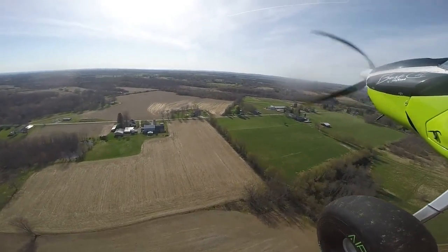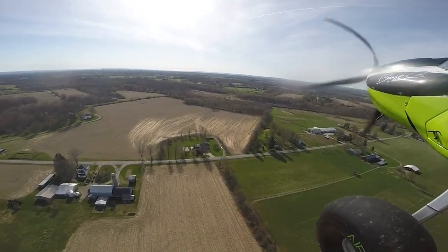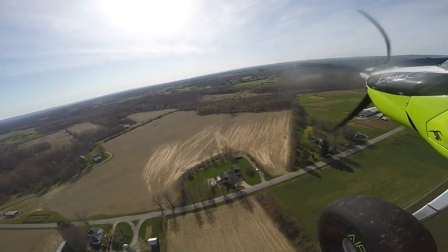This is Farmer Bob's. Then we went over to Fritz Scheer's — landed in that field by the tire, and of course landed in this one across the road too.